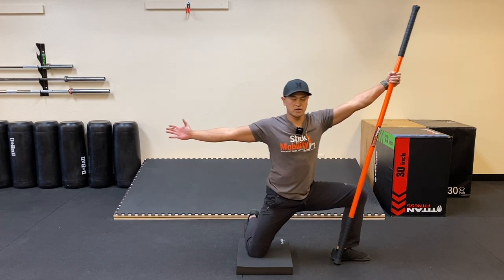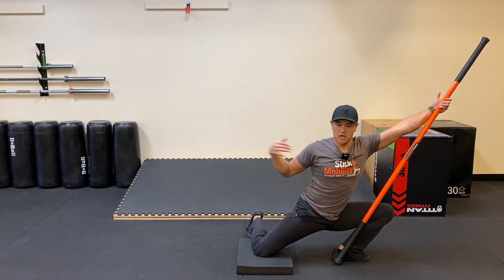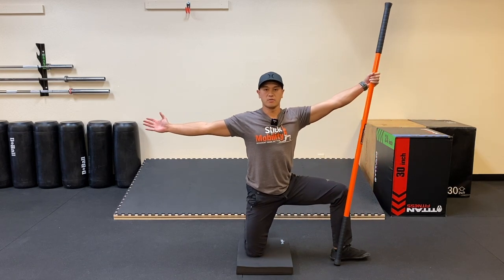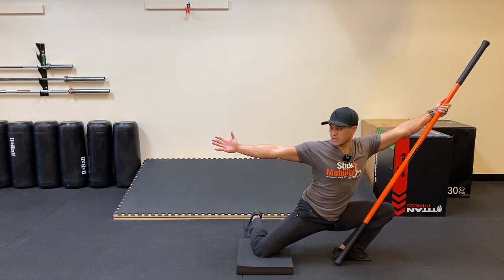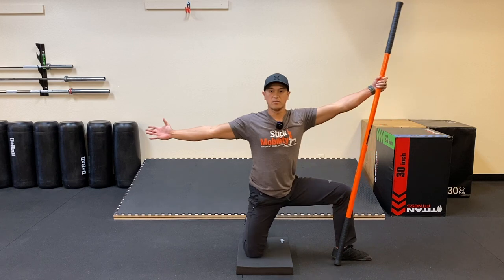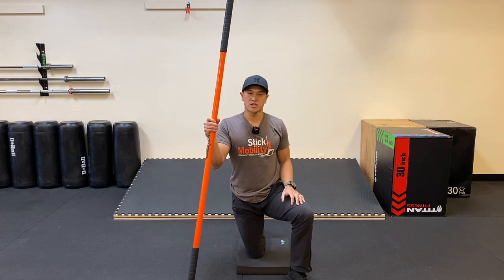Rest for a sec, come back in. Hold this position — if you can get further, go for it. Make sure we're not losing any of that structure up top. Come back up and one more — drive forward, reach it back as far as we can. You should feel a nice stretch through the adductors and groin. Come back up and relax. You can use this for recovery, for a nice warm-up, or just as a daily routine.